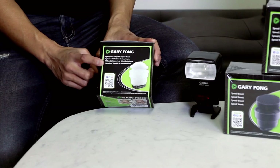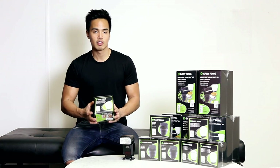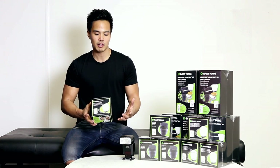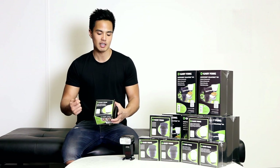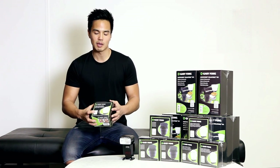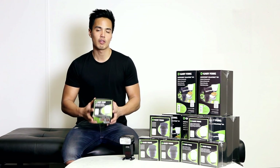Specifically we're looking at the Gary Fong Light Sphere collapsible speed mount. This is the newer version. The older version was a fitted mount that didn't have a velcro strap. With the newer version it's collapsible and also has a velcro mount, which means it's suitable for most flashes including Canon, Nikon, Sony, or other flash brands.